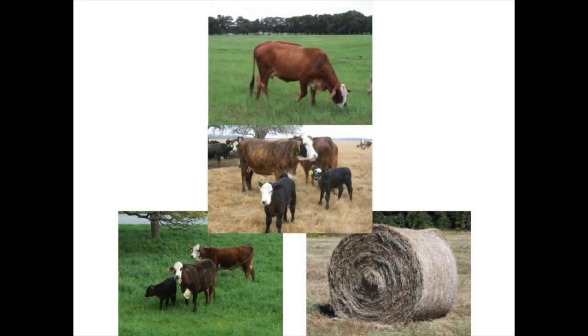So the full system looks like this: Bermudagrass base grazing from mid-April through about the first of November, then stockpiled forage from mid-November to January 1st, then hay feeding until winter annual forages come on, and then grazing those until Bermudagrass starts again. That's how we think about that year-long forage management program.